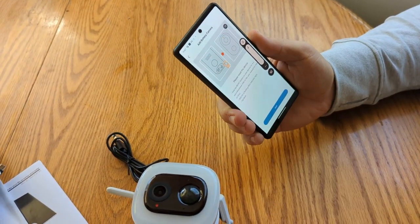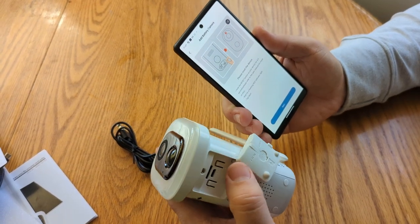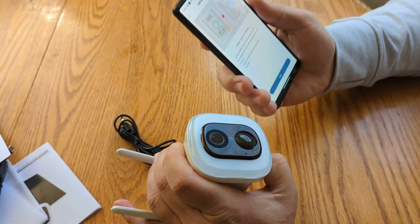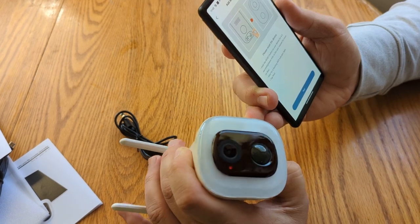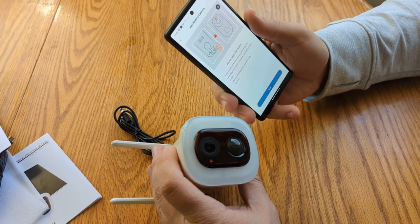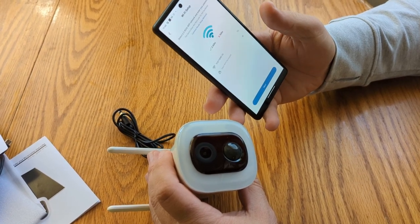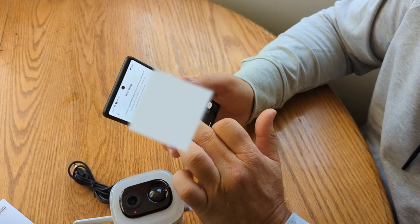Please reset the device by holding the reset button for five seconds until the indicator light flashes red. The reset button is on the bottom, on the opposite side from the power button. Hold it for five seconds — it makes a little noise — and as soon as the light comes back on, wait for it to start blinking. Once it starts blinking, we can go to next. Select a 2.4 gigahertz Wi-Fi network and enter your password. Once connected, hit next.